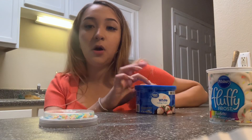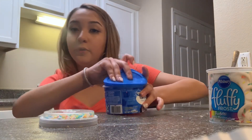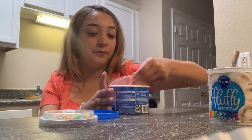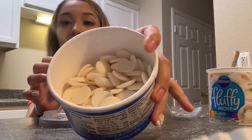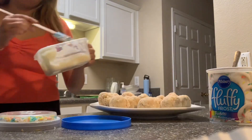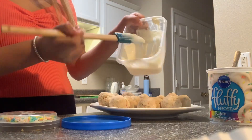We are going to melt our chocolate — I got the white one from the last strawberry video. This is how it looks. It's melted, but I don't think this is enough for all of the balls, so I'll see what I have to do.